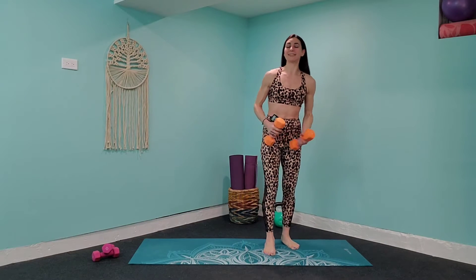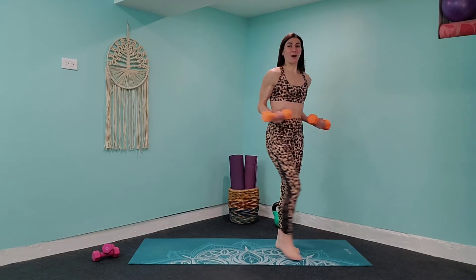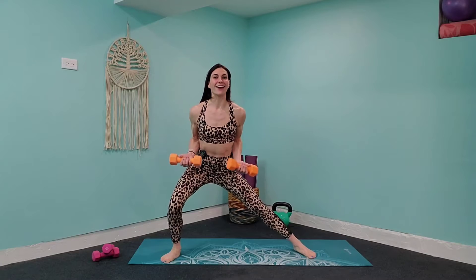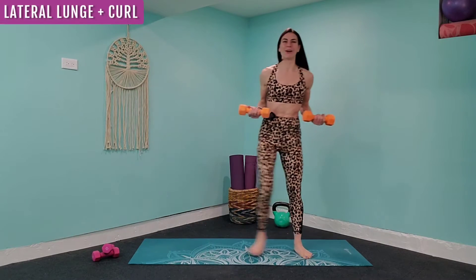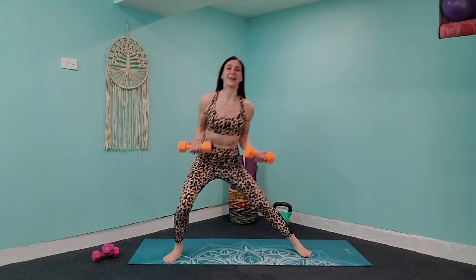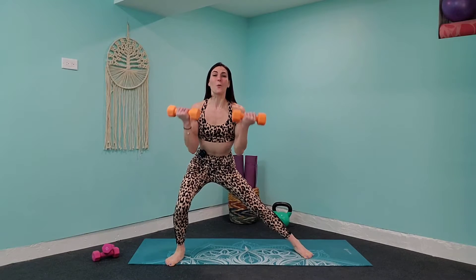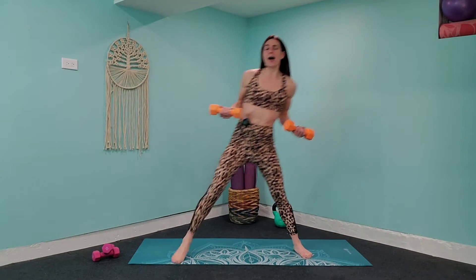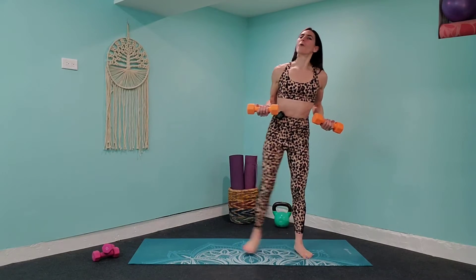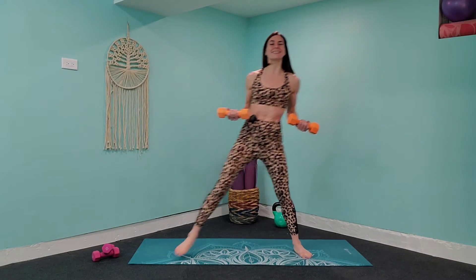We're going to go into a side lunge with a bicep curl. Bring those palms facing up to a 90-degree angle, elbows in towards the waist. You're going to take it into a side lunge, and while you're down there, do a bicep curl and bring it back up. Over to that left — press through that heel, keep that butt facing back, lift that chest, ribs are tucked under, squeeze the abs in.